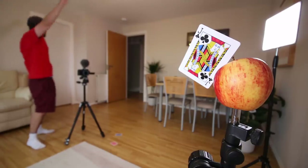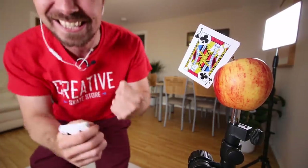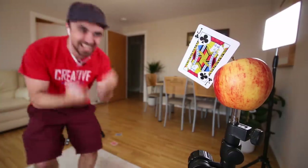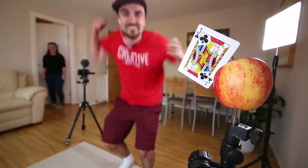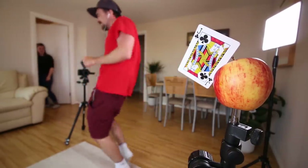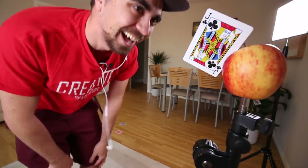I did it! Yes! Yes! What is it - Jack of clubs? Look at the perfect placement, right in there! Yes! Thank you, dude. That's nice!